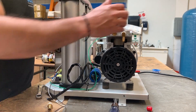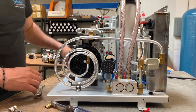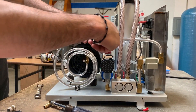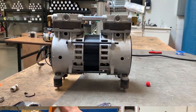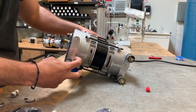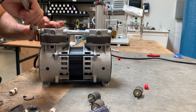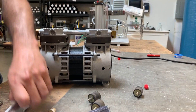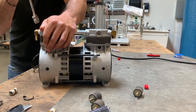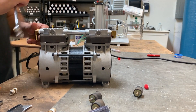Grab a 5/8 wrench and remove the fitting that connects to the cooling coil. Once the compressor is out, it's easier to work on. Remove the rubber feet — you're going to reinstall them on your new compressor. Go ahead and remove all the fittings and remove the pressure relief valve. It's most likely still good — remove it, re-tap the line, and reuse it.